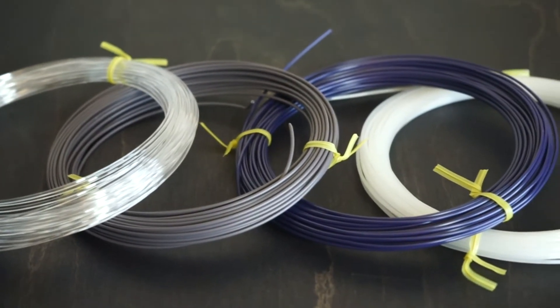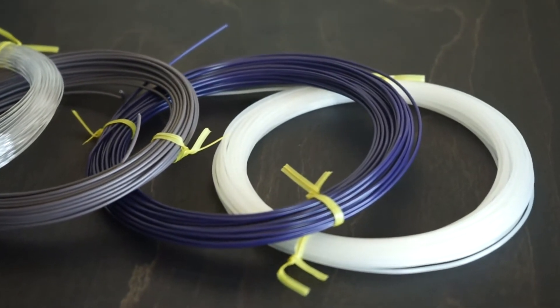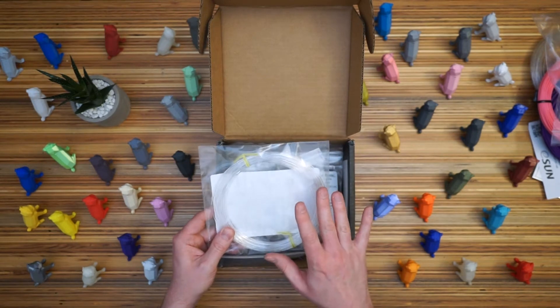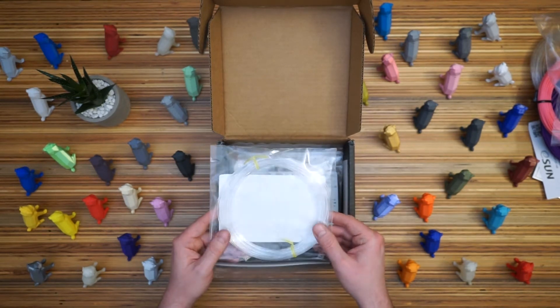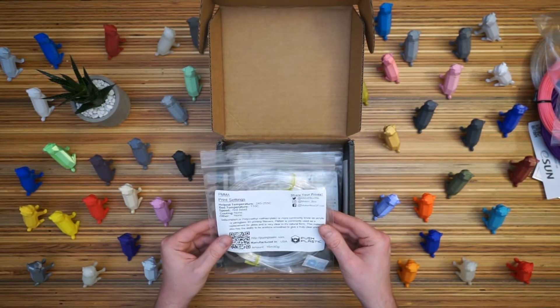It says this material has the ability to smooth with acetone. You put it in a jar with acetone fumes — you don't dip it in the acetone, but you put it around acetone and the fumes give it a smooth finish. I have some acetone, but not here at the shop, so maybe we'll have to give that a try.